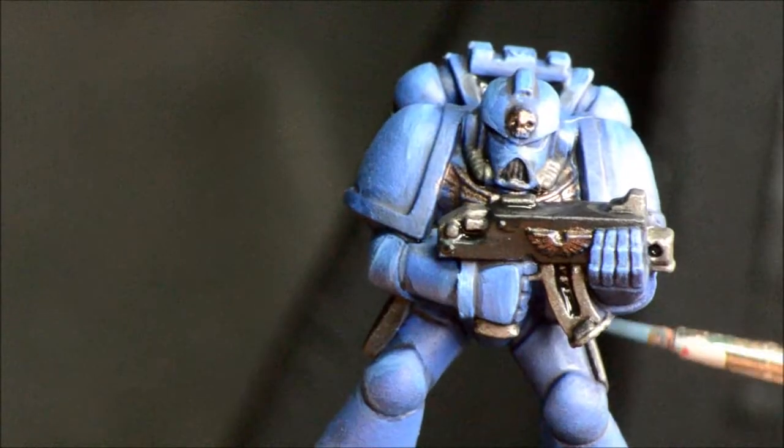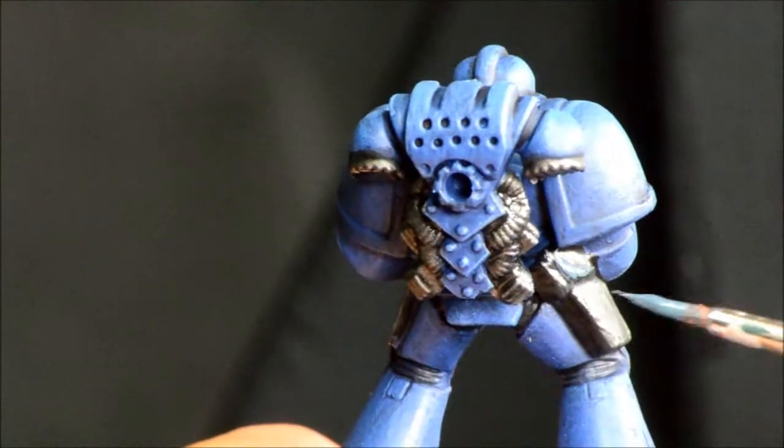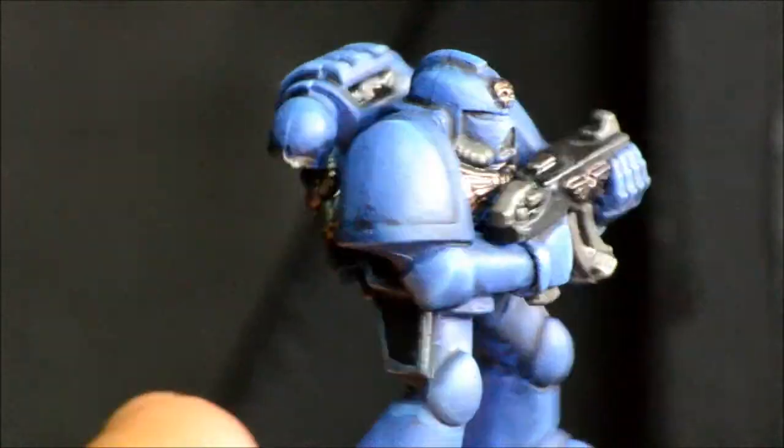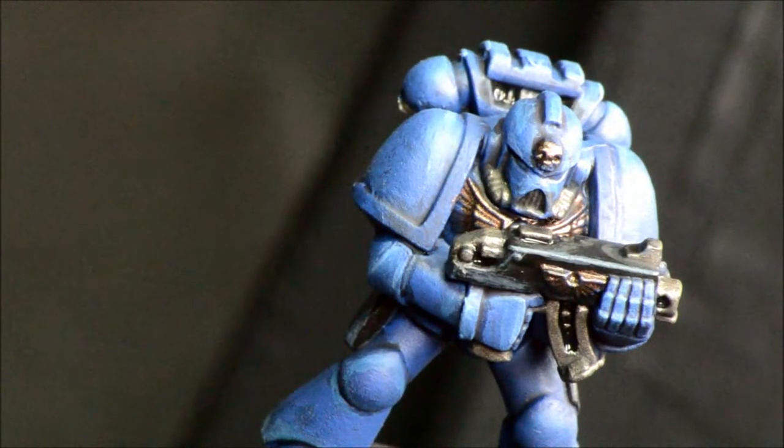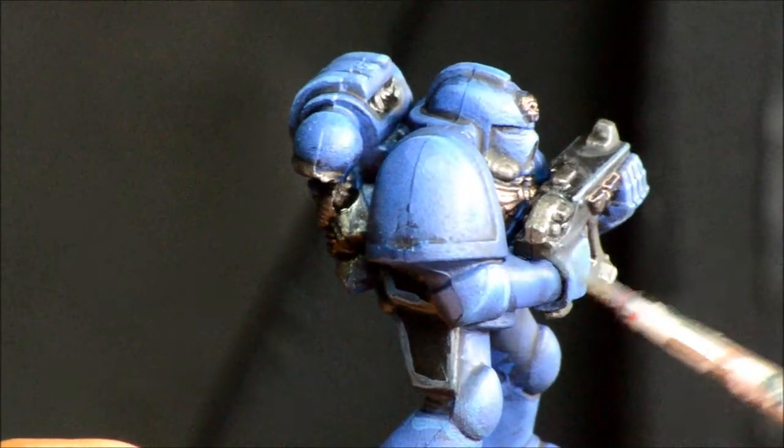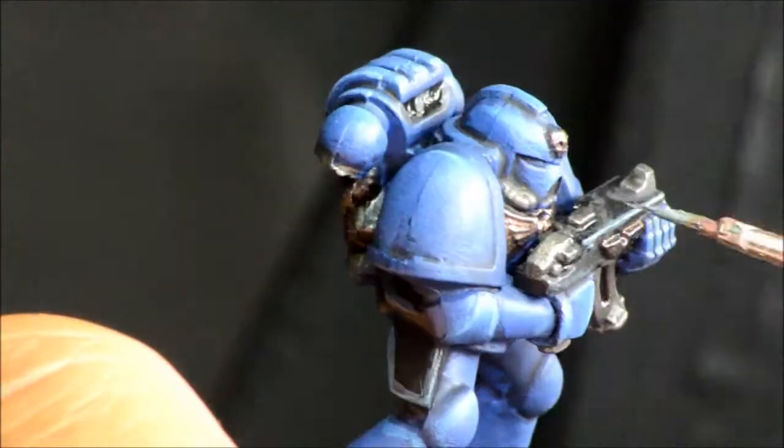Dark Reaper, which is like a blue-gray, goes on the edges of all the black pieces — mostly just the bolt gun and holsters. You could do the holsters in brown, but just to keep things simple I'm doing the black in Thunderhawk Blue for the edges.